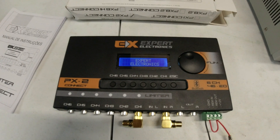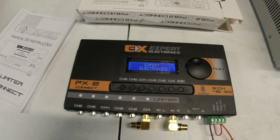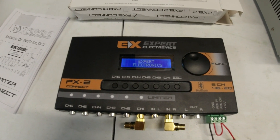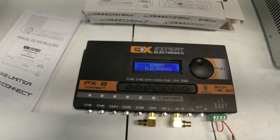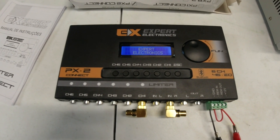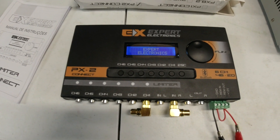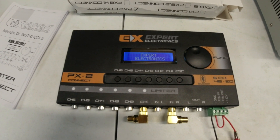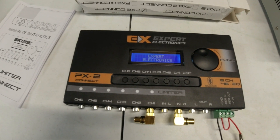Hey guys, today we're checking out an awesome piece of equipment that I don't think too many people know about. I stumbled upon it — this is the Expert Electronics PX2 Connect DSP digital processor, crossover, and equalizer. Basically, it's like a little computer control system for your whole audio system, and it can handle multiple amplifiers and basically do everything you need.